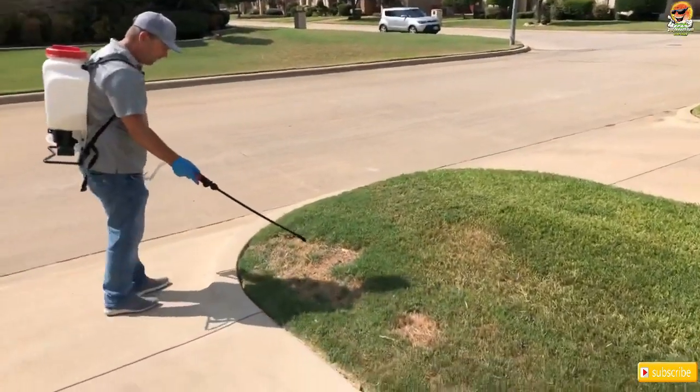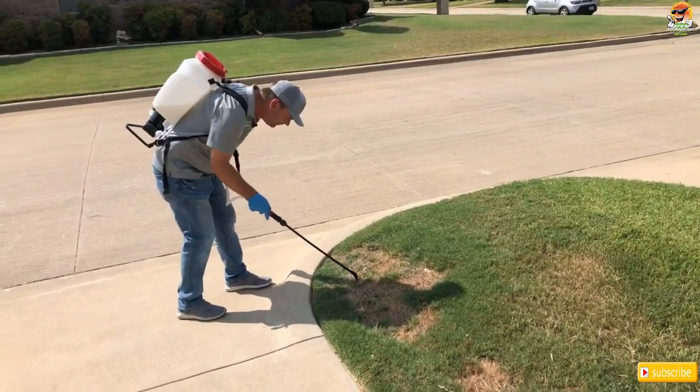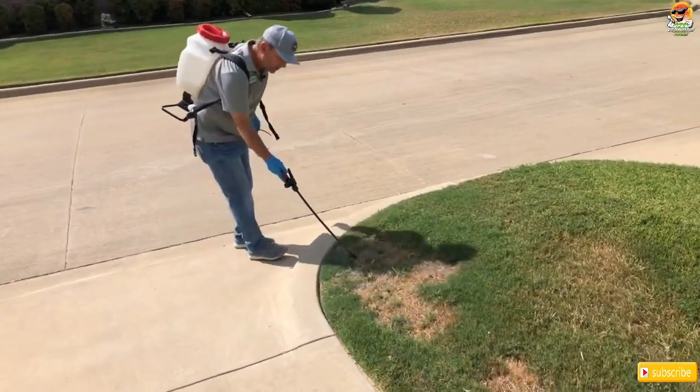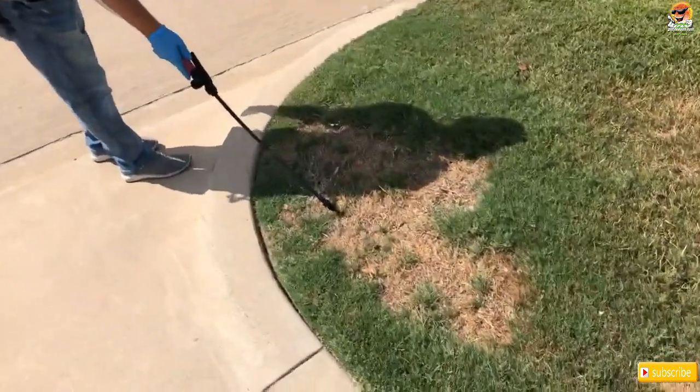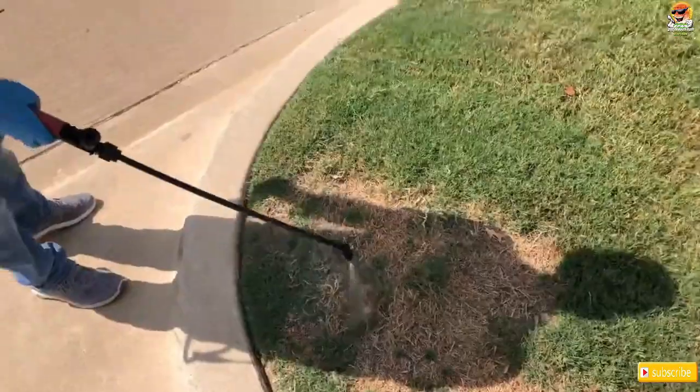This was an area that had the buttonweed and there's some right here. See this little leaf right here? Buttonweed is another hard one to control, so I'm going to hit that.